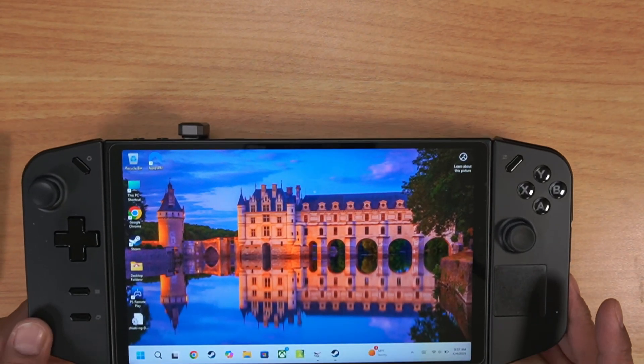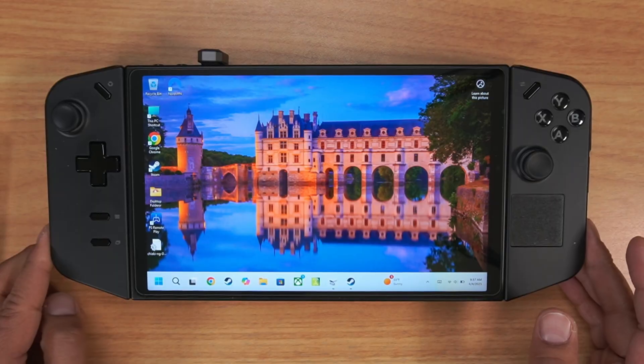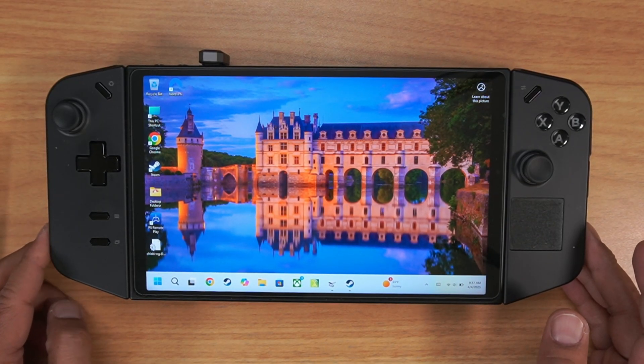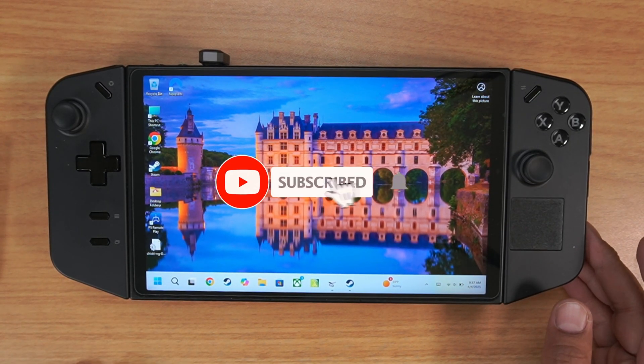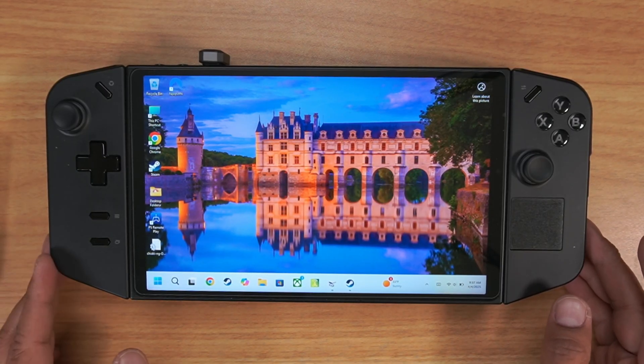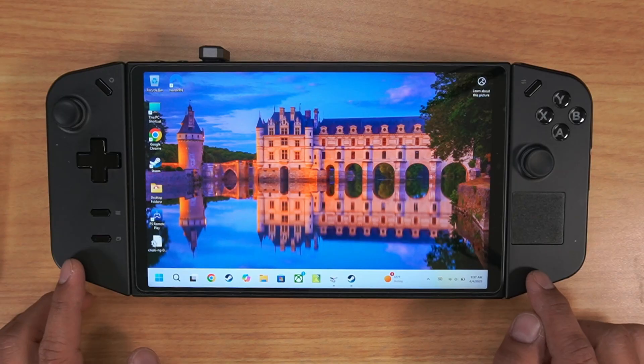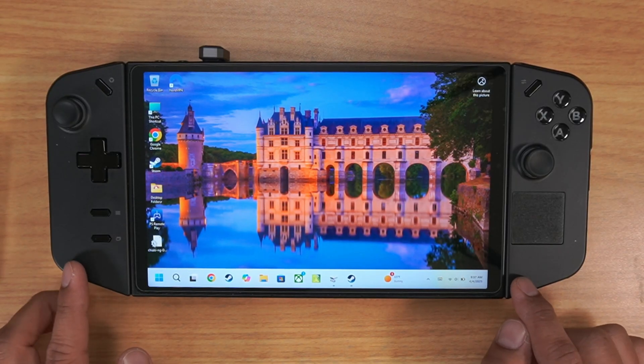Hey guys, welcome to another edition of Dan Does Tech Stuff. So today, just wanted to follow up — I had one of my subscribers ask me a question. This is for Lone Wolf NQ2UI. They mentioned that on their Legion Go it didn't recognize any external hard drives that they attached.